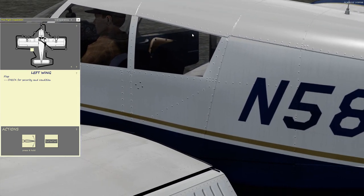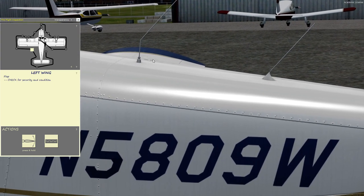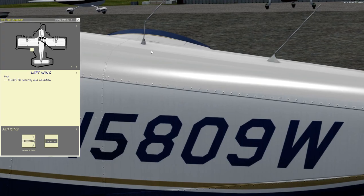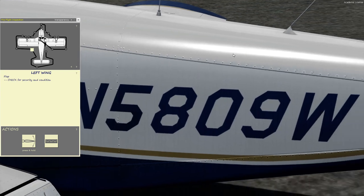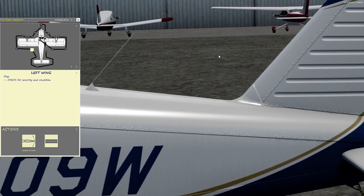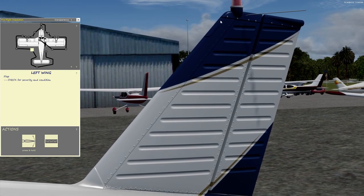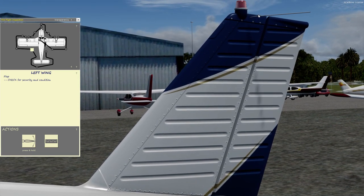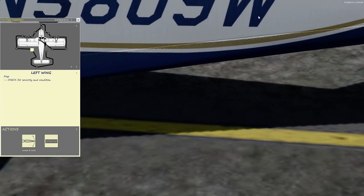Then come around to the fuselage. We're also checking the antennas to make sure they're on secure. These first two antennas are for your communication radios, number one and two. There's usually an ELT antenna right here on the tail for your emergency locator transmitter. And then the two antennas on the opposite sides of the vertical stabilizer are for the VOR, which is a navigational instrument — we'll cover that later.